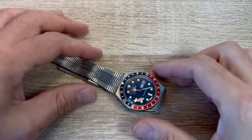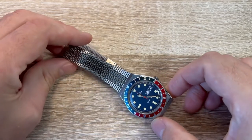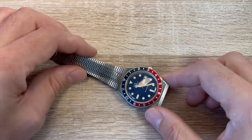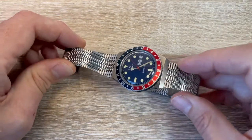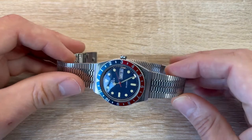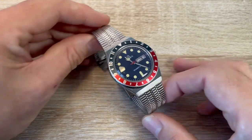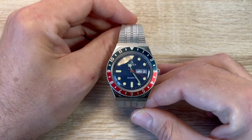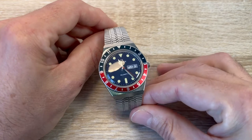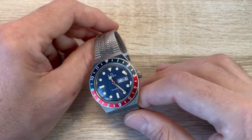Hello chaps! I wanted to have a look at the Q Timex dive watch. I kind of bought this on a whim — I didn't have a dive style watch, so I saw some pictures online and thought this looks so cool. That retro charm, I think it is an absolute beauty. I kind of bought it on a whim and wasn't sure, but this has grown to be one of my favourite watches. I just absolutely love the way this looks.